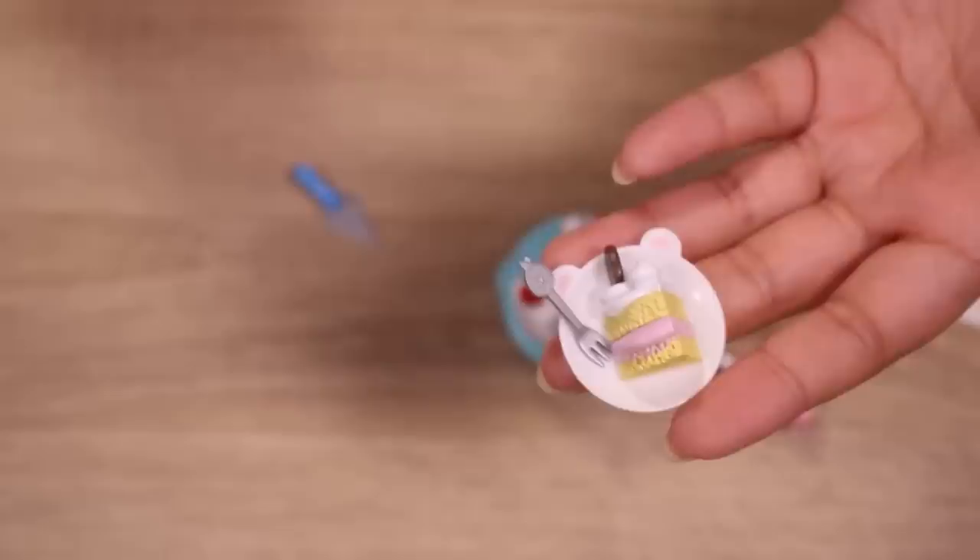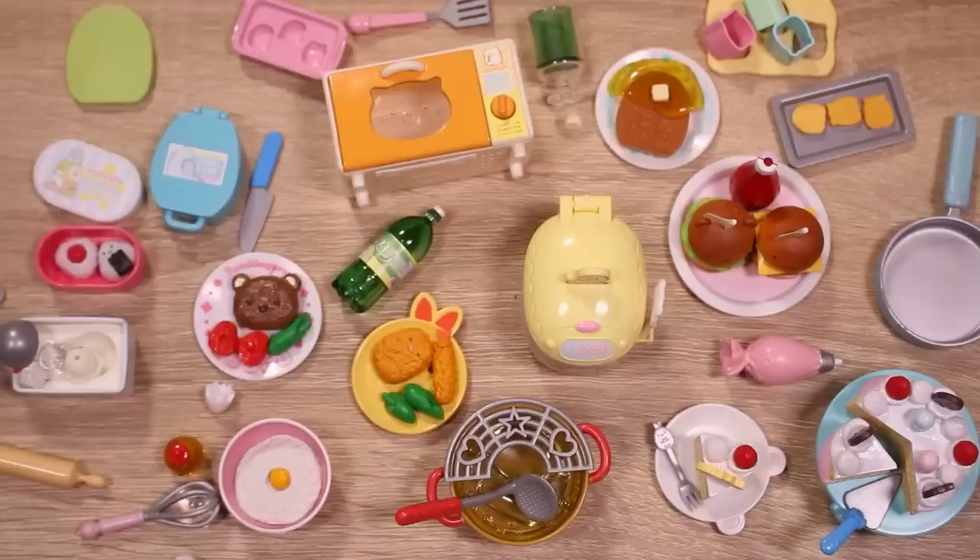That brings us to the end of today's unboxing video. I had so much fun. I love rements. Let me know if you guys have opened any rements recently — and if you have any photos, send them to me. I'm on Twitter, Instagram, and Facebook. I'll see you guys next time. Bye!